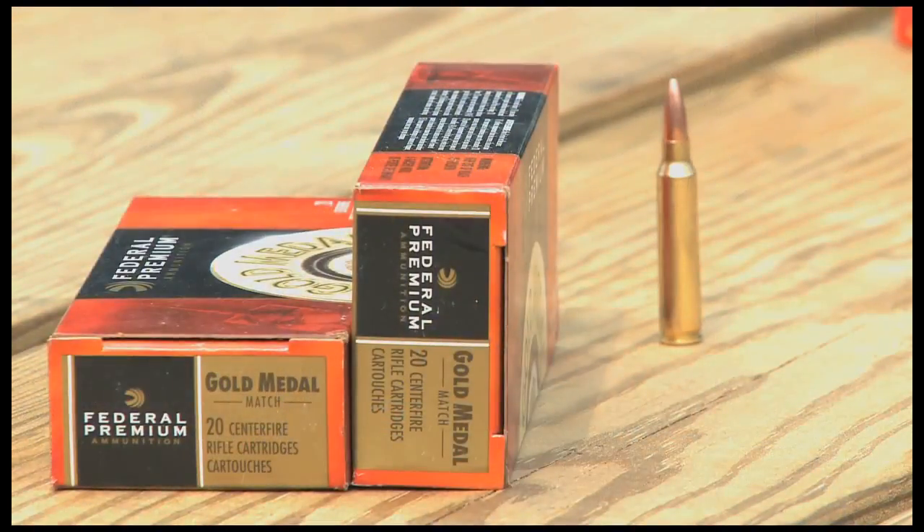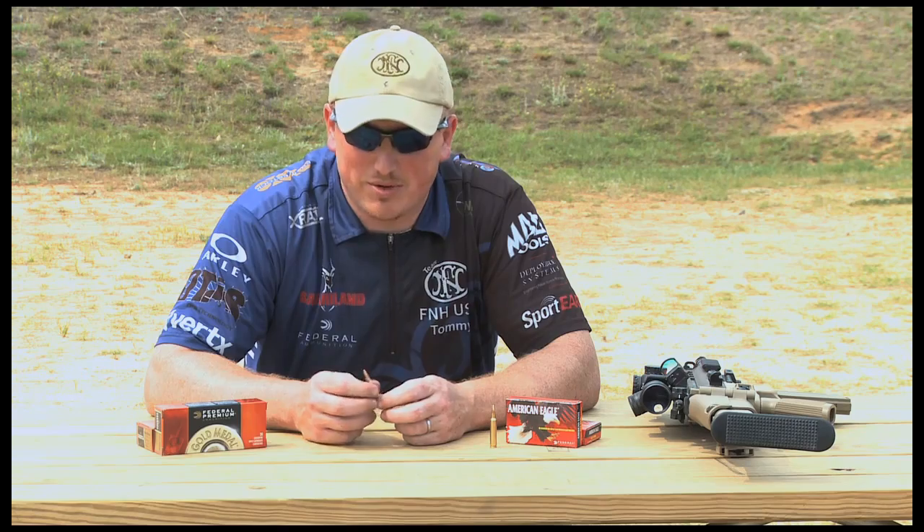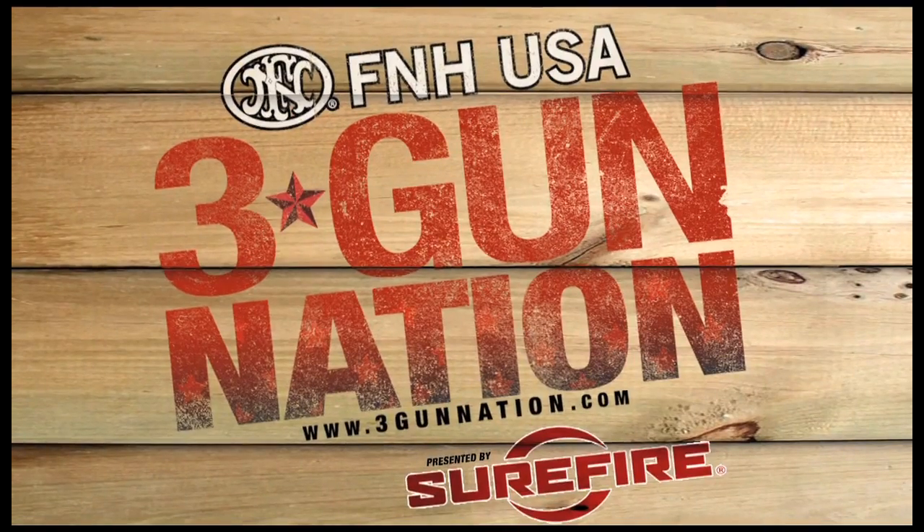Match grade ammunition gives you 1 minute or better accuracy. At 600 yards, that means 6 inches or less. On a 10-inch target, you're going to hit it faster and more consistently with match grade ammunition.